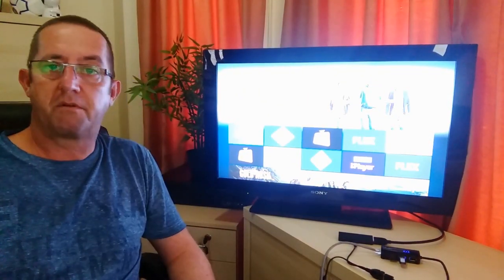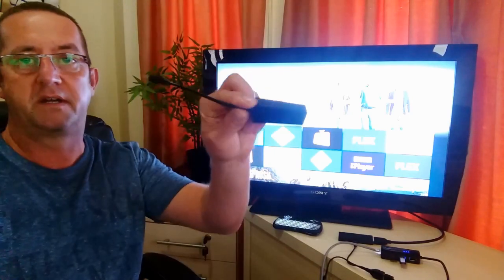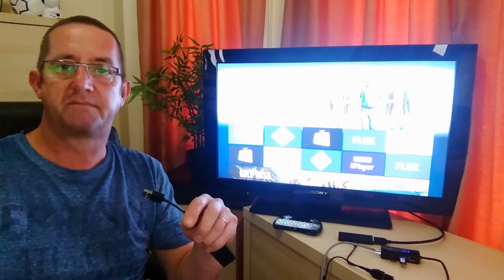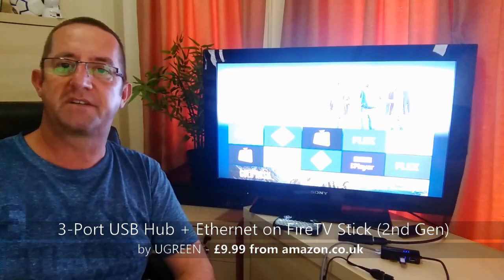If you do get one and have a problem — like some people had a problem when they bought the same regular USB to Ethernet connector — that's the beauty of buying things off somewhere like Amazon: if it doesn't work, send it back. Anyway, that's the end of this quick test. It works great. Thanks for watching. Bye bye.